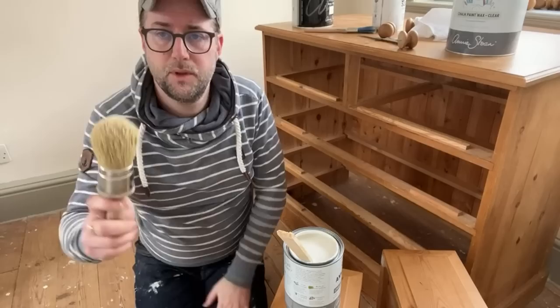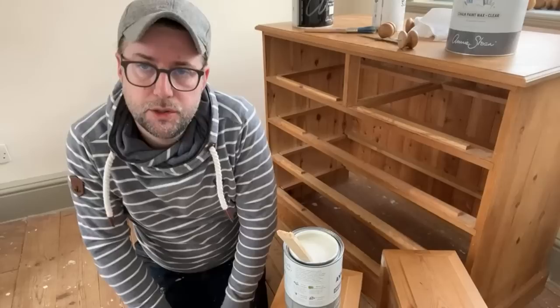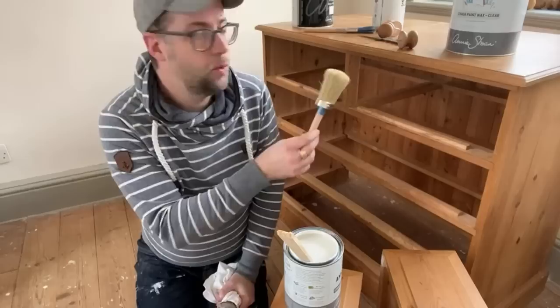A wax brush is great for adding your wax after your first coat of paint — they're a little pricey but worth it. You can also use a sponge or a rag to apply wax, so you don't have to go to the expense of every brush for a beginner. I would invest in your can of paint, your wax, and a nice brush — and you are good to go. Everything else you'll probably already have.